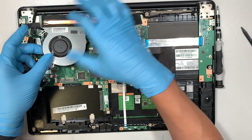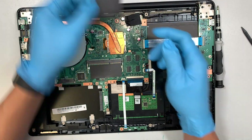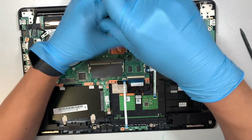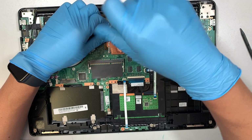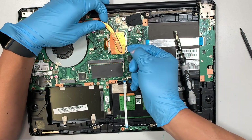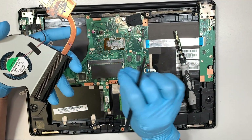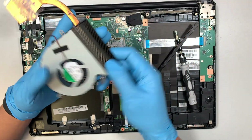Once you have removed the three screws, the fan is not ready to come off because it's still connected to the CPU. So let's go ahead and remove this plastic cover and remove the heatsink at the same time. You can pry it up a little bit because the thermal paste is all dried up, making a very sticky connection to the CPU — so you need to put a little pressure to pry it open. Once it's open, the entire heatsink will come right off.